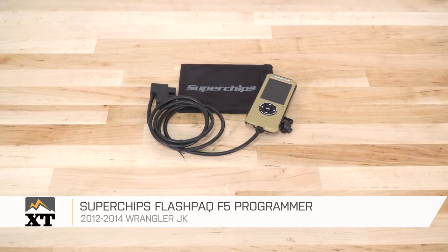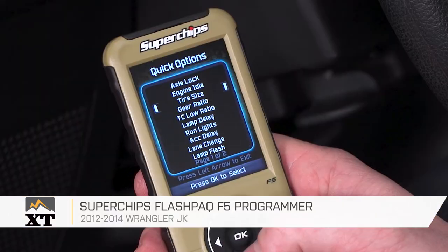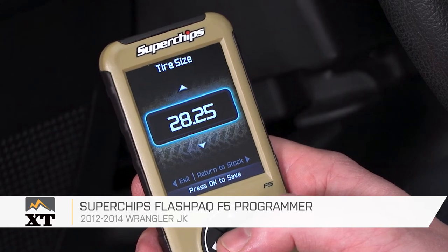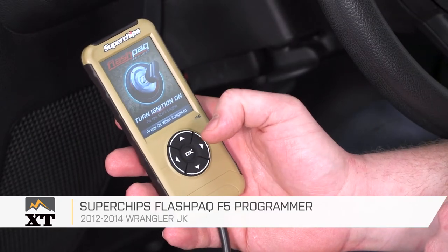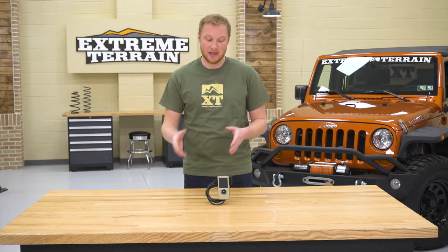The Superchips Flashpaq F5 Programmer is for those of you that have a 2012 to 2014 JK that are looking to not only calibrate your Jeep for some aftermarket modifications, but also have the ability to tune the Jeep for some additional power. This is going to give you both of those things. If you're just looking to calibrate, you can step down to the Flash Cal — that's gonna save you a little bit of money, still from Superchips. But if you want that tuneability, you're gonna wanna go with the Flashpaq, which is what we have here today.